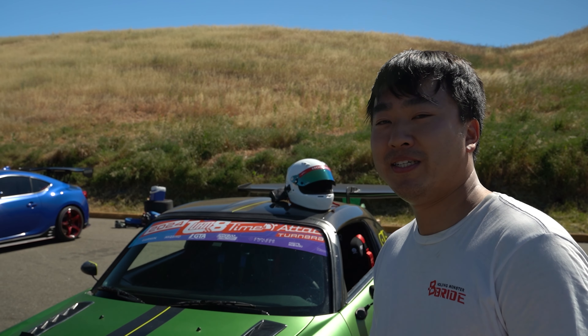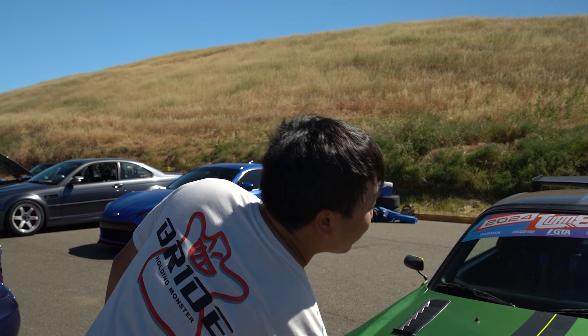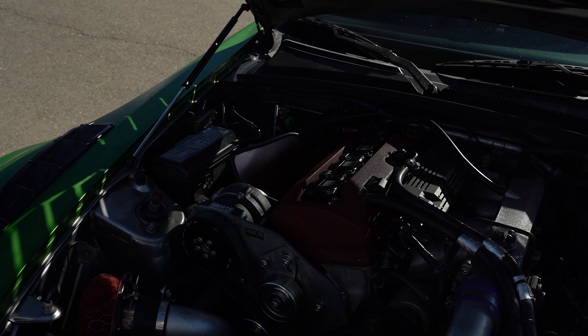What I've done to it is the HKS supercharger kit. I've been running NA for a long time and decided to go boosted. It's inspired by a JDM tuner shop in Japan called Arvo, and I kind of went with that look. I have JRZ three-way suspension and the Endless forged wheels that I won from Turn 8 — congratulations on that!